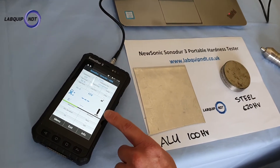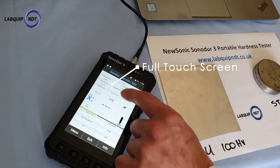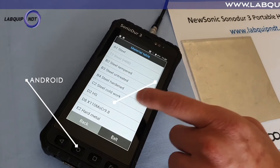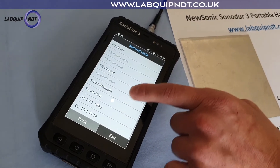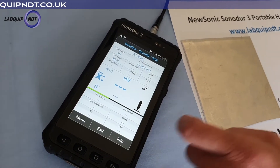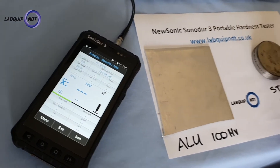We've got a full touchscreen when you turn on the Sonidor 3, and that's the main difference. It runs on Android. We've also got multiple different pre-loaded library of materials — aluminium, nickel, steel — and today we're testing some carbon steel here on the test block.